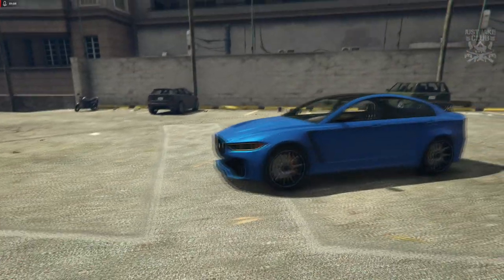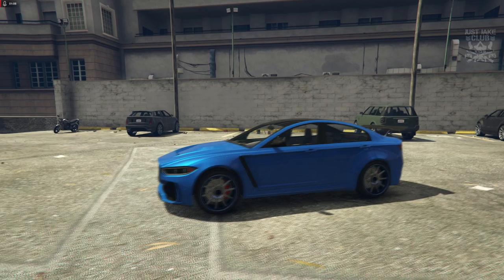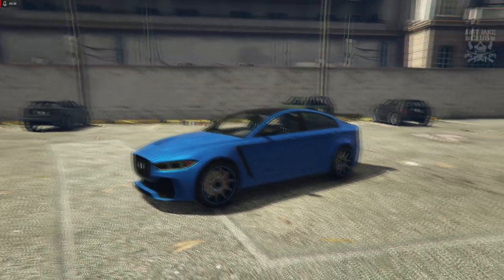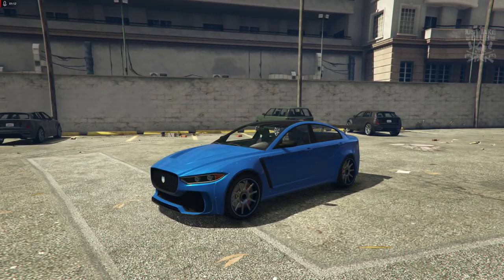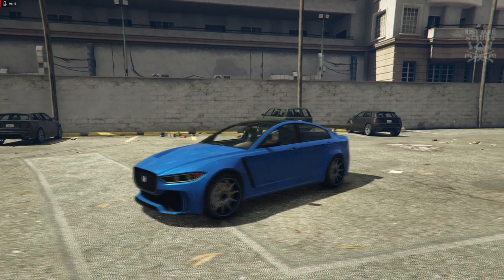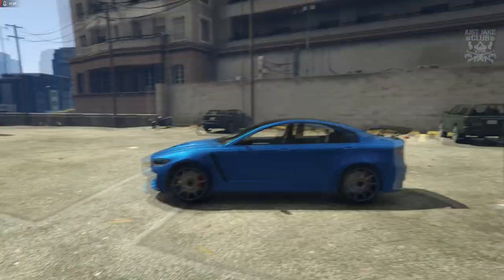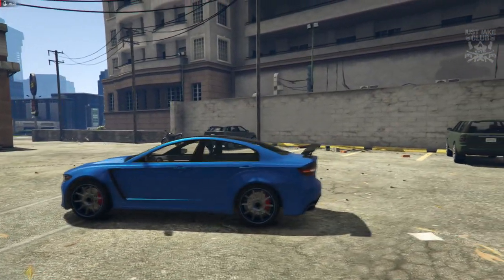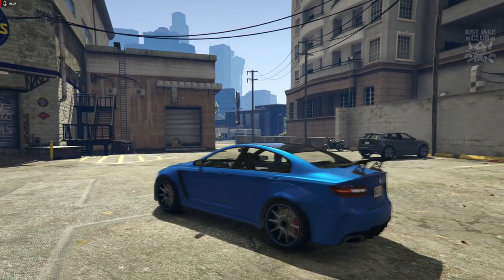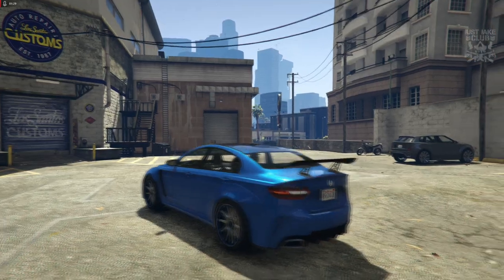Now this vehicle is fucking beautiful. Not really sure what it's based on — it looks very similar to an Evo with a bit of Jaguar chucked in there as well. It's definitely a mash-up of a few different vehicles but I'm digging it. I think it looks really really cool and it actually has some real good promise for customization. Let's hope so anyway.